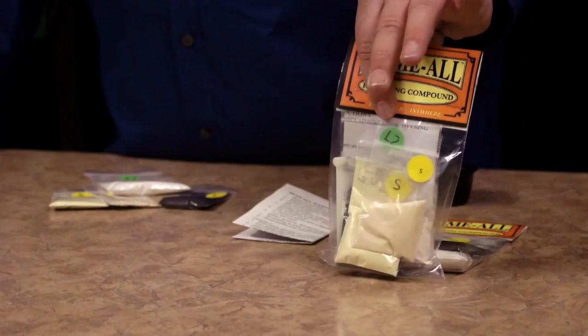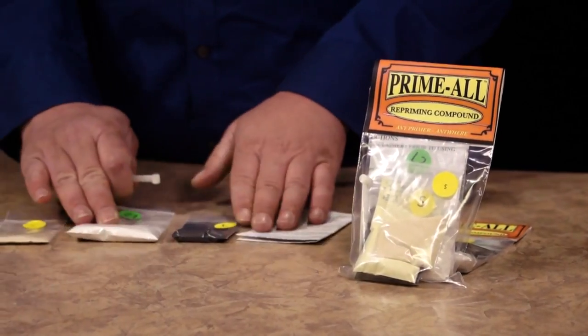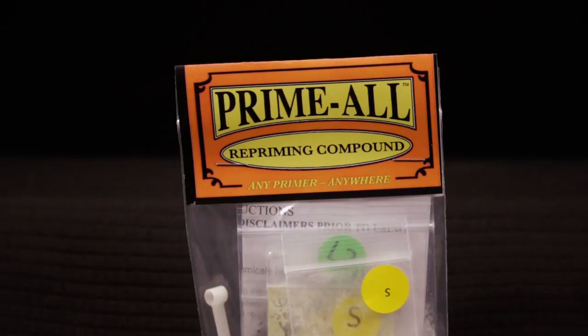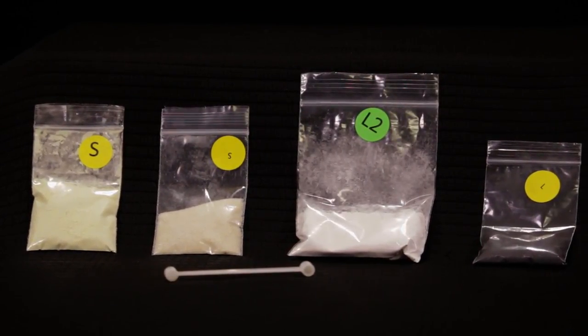This little bag here is enough to do 2,000 rounds. It comes like this — four bags of powder marked L2, L, S, and S — and we'll go through that here in a minute. It's all in your instructions.